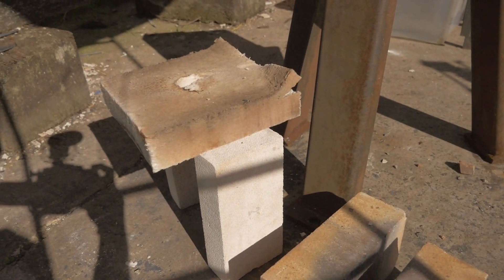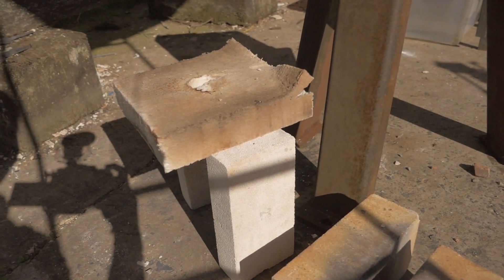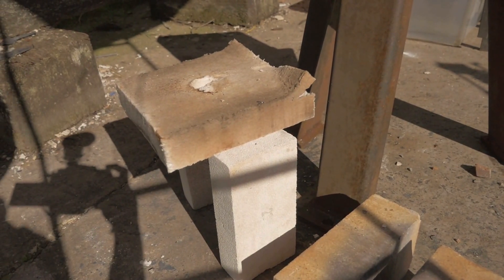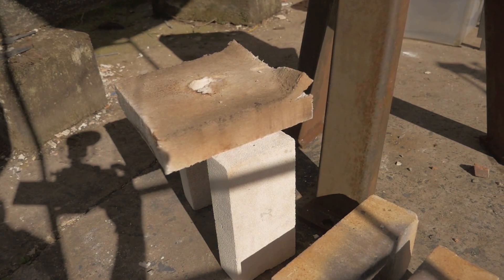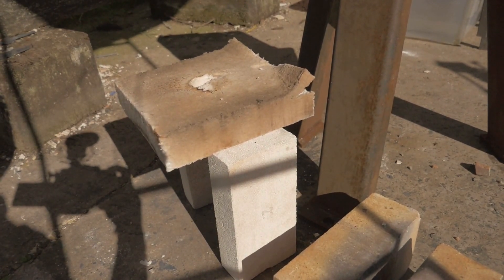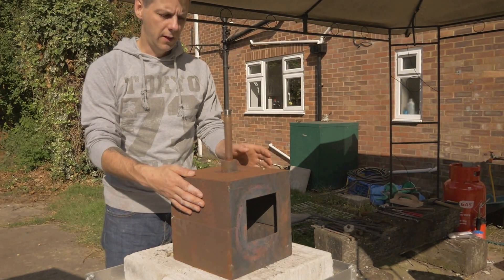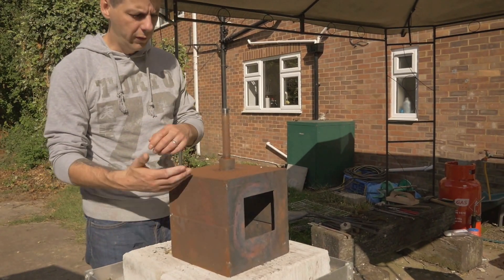We have to add those into the forge so that it's safe from the temperatures it'll get up to. What I'm now going to do is bring the forge down to the floor, load it in with these various components and show you how I do it. Here is the forge, and what we're going to do is pick up the kaowool and put that in first.